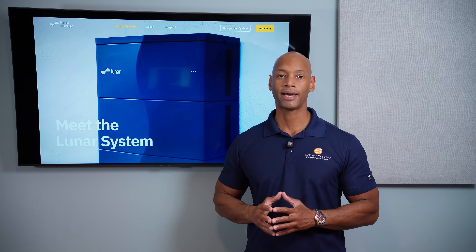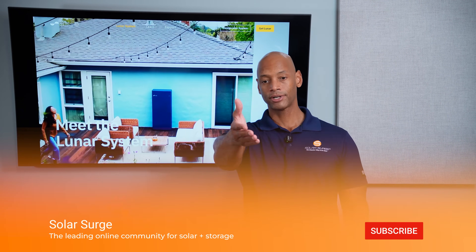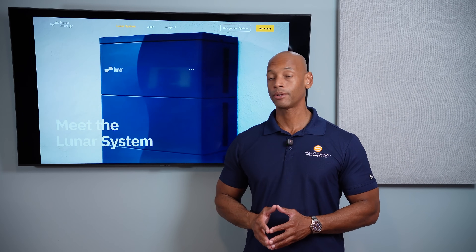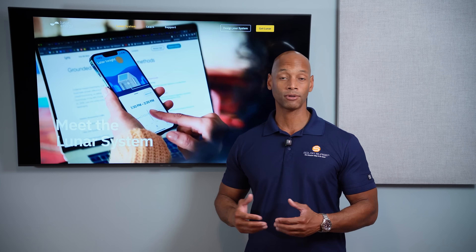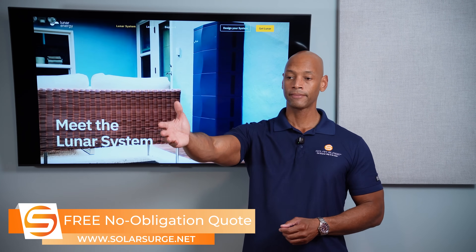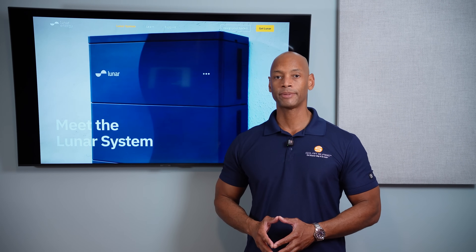As always, if you're getting good value from the videos on Solar Surge, hit that thumbs up and subscribe to the channel. If you're a homeowner looking at solar and battery storage options and want a price quote for the Lunar Energy System — currently available in California and rolling out to other markets — feel free to reach out via the link below or use the free online calculator tool. Thanks for watching — I'm Joe Ordea, encouraging you to get prepared and be empowered.